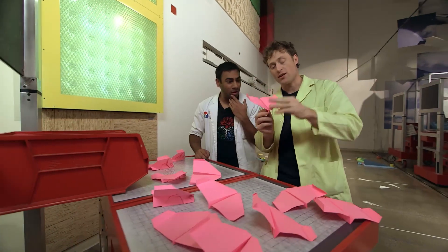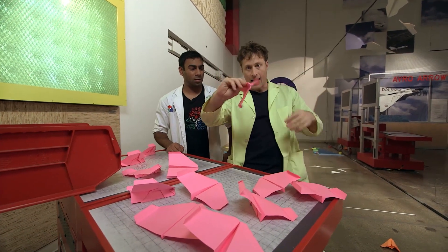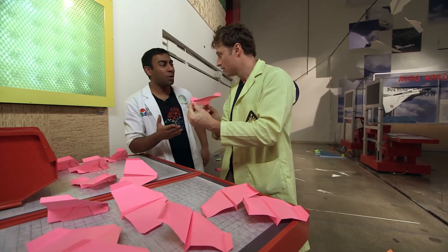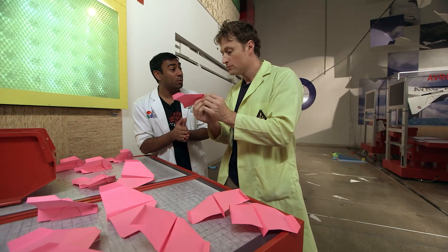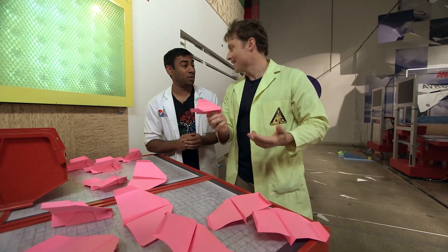This is what happens to me, Justin. I make a paper airplane, I fold it perfectly, but then it flies like that, or that, or it does that, and I don't know how to fix it. Well, that will happen. But there are really only three ways your paper airplane can fly, and I can teach you how to control each and every one. Great, let's do it.